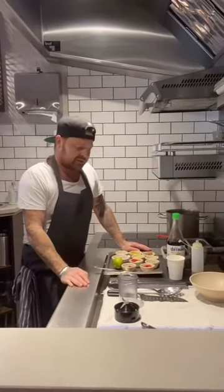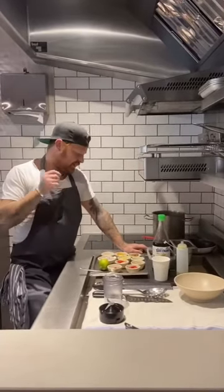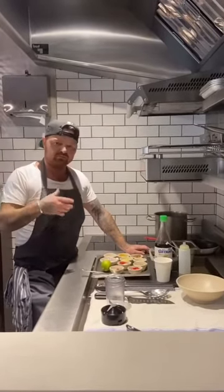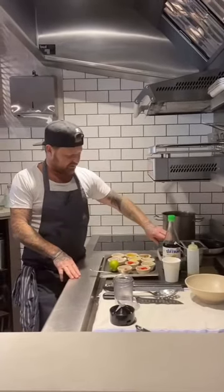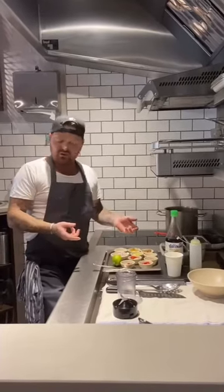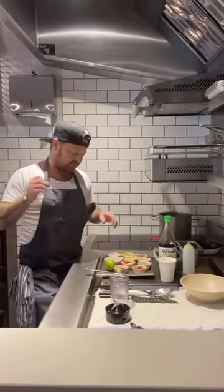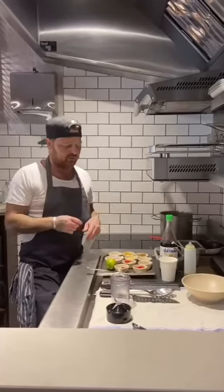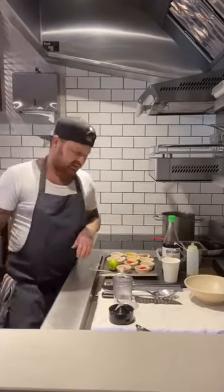So the dish I'm going to make today is going to be in five minutes — something quick and easy, something you can all do at home. We're going to do a little take on Thai mussels. We've got some lovely deep sea mussels here and we're going to make a quick curry paste and we're just basically going to steam them in the paste, a bit of coconut milk, a bit of coriander, a bit of chili. It's nice and simple.